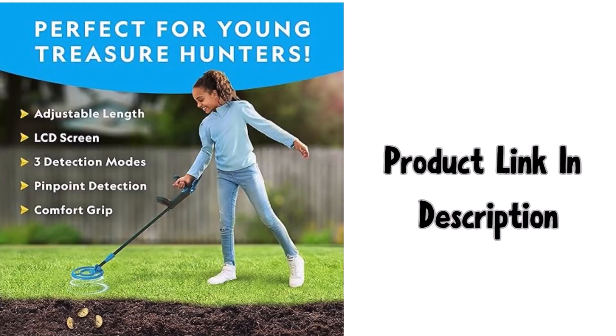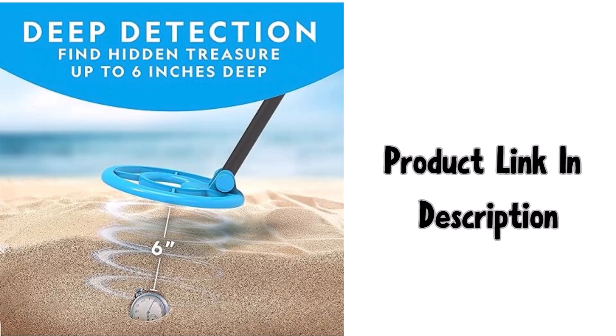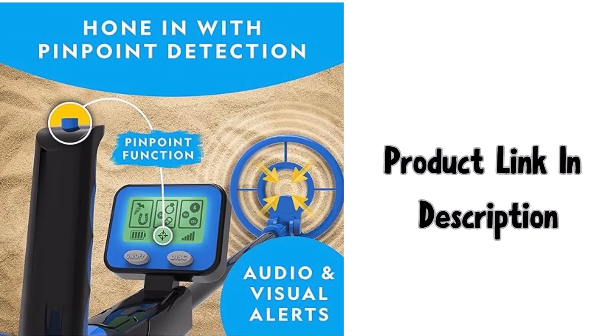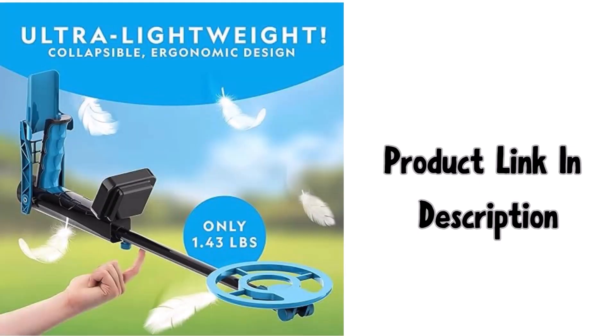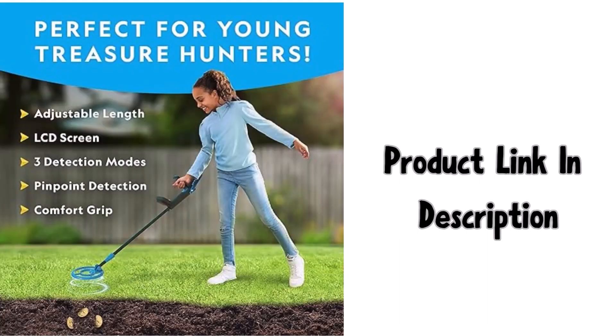A detailed learning guide is also included that teaches the history of metal detecting and more. We're proud to make the highest quality hands-on science toys, and all our products are backed by exceptional service. If your experience is less than stellar, let us know and we'll make things right.